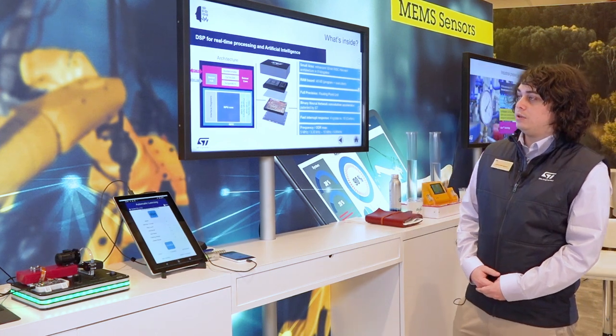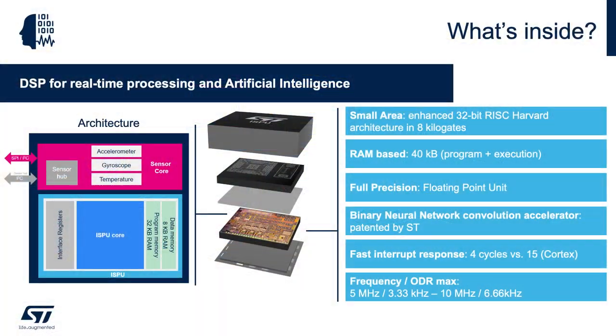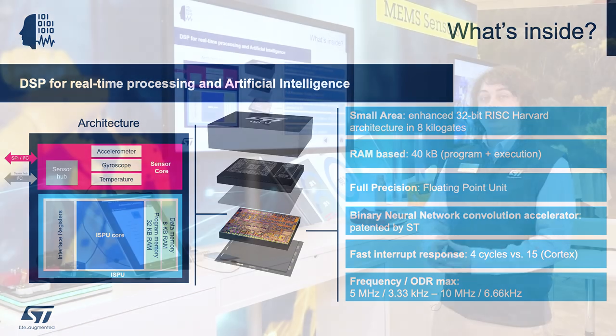The ISPU is an intelligent sensor processing unit with a six-axis MEMS architecture. The big selling point is it has a 32-bit RISC Harvard architecture inside the IMU itself. With that, you get 32 kilobytes of RAM to program in C — whatever program or DSP you need.